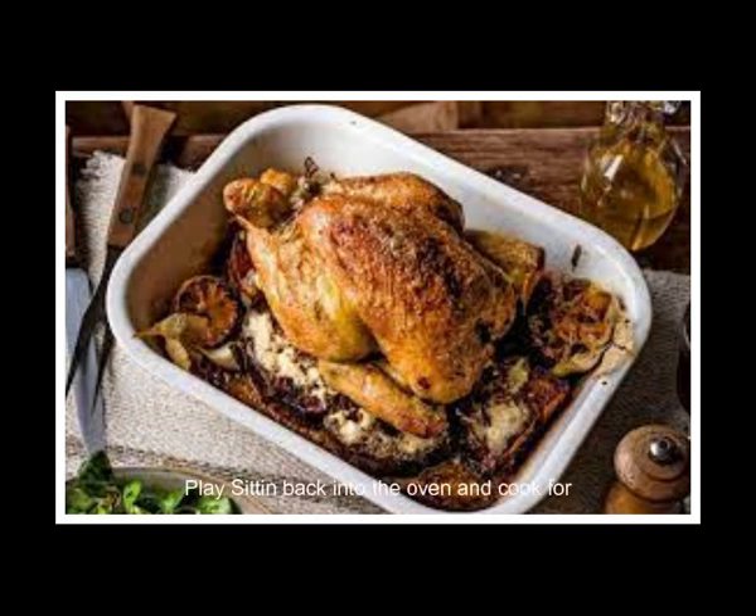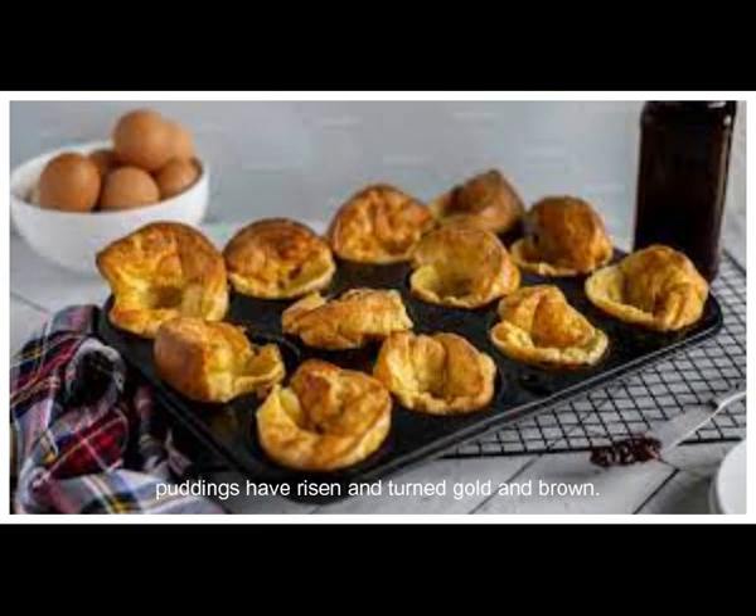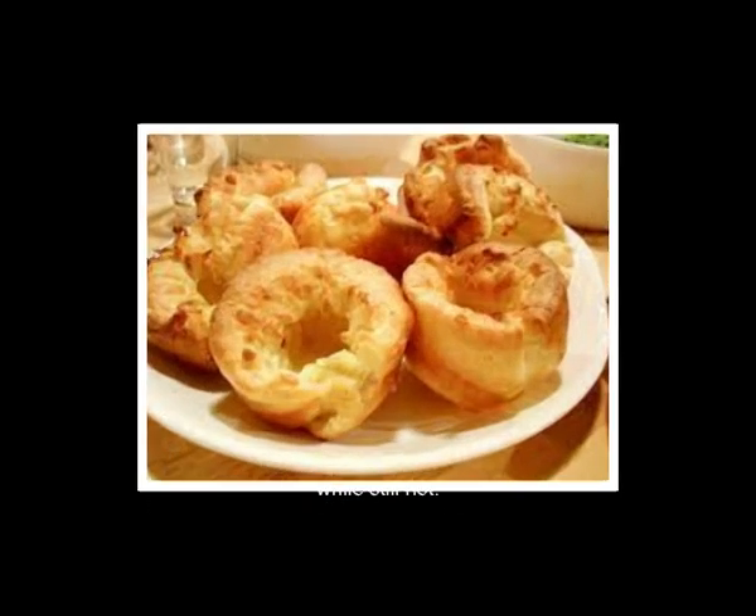Place the tin back into the oven and cook for 20–25 minutes, or until the Yorkshire puddings have risen and turned golden brown. Once cooked, remove the tin from the oven and serve the Yorkshire puddings immediately while still hot.